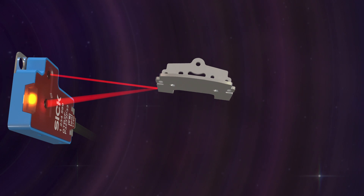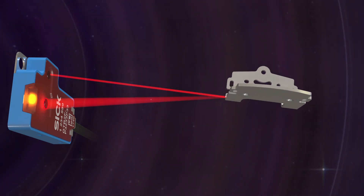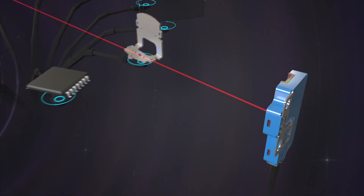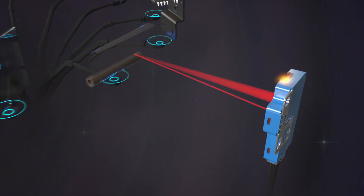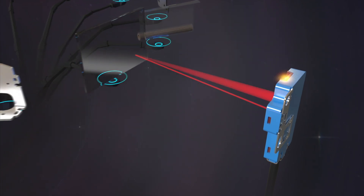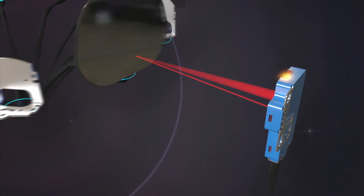One of the highest levels of background suppression sensors in its size, it is able to detect objects 0.1 mm in size, as well as black, transparent film, glass, and shiny and mirror surfaces.